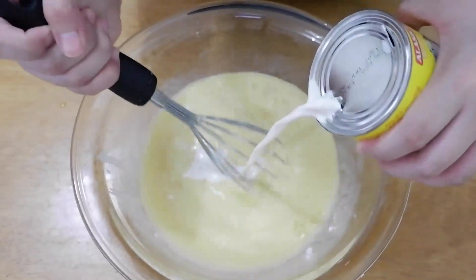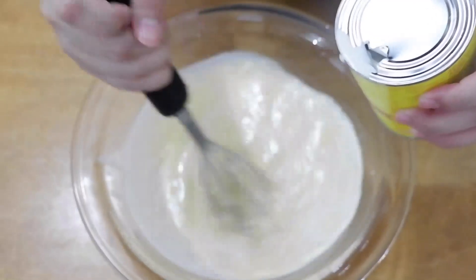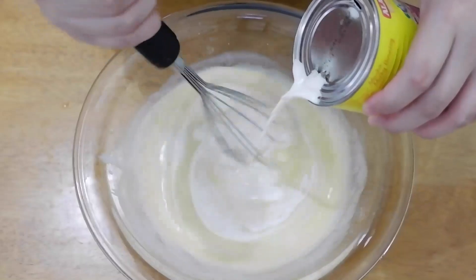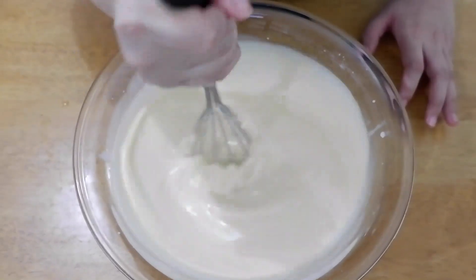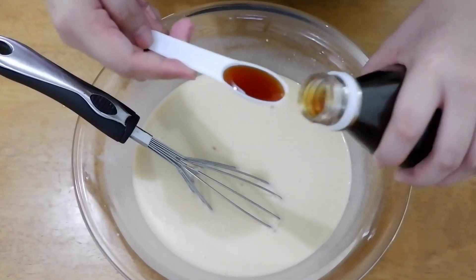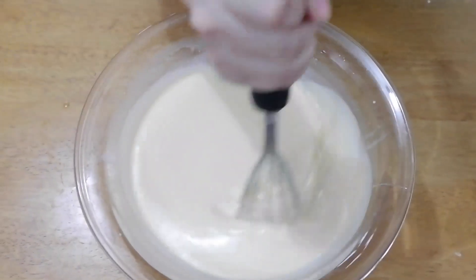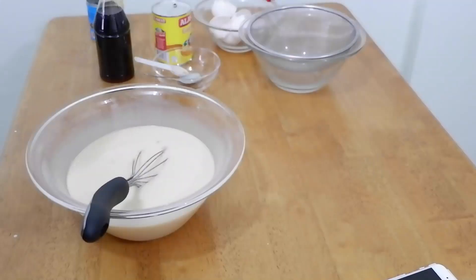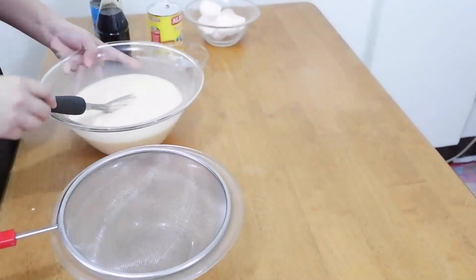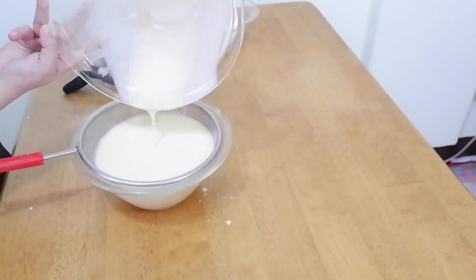After that, add 1 can or 370 ml of evaporated milk — the brand I'm using is Alaska Evaporada. Stir slowly and pour the evap in gradually. Then add 1 teaspoon of vanilla extract and mix it all together. To ensure a silky and smooth consistency, strain the mixture. Use a strainer — you can also use cheesecloth if you don't have one. Strain it 2 to 3 times to make sure our leche flan is smooth.